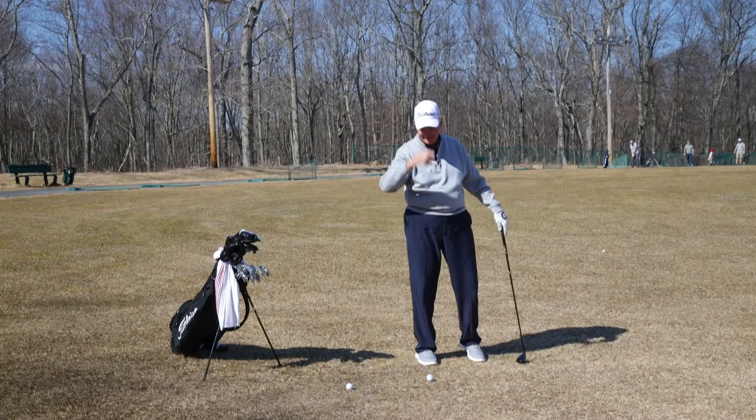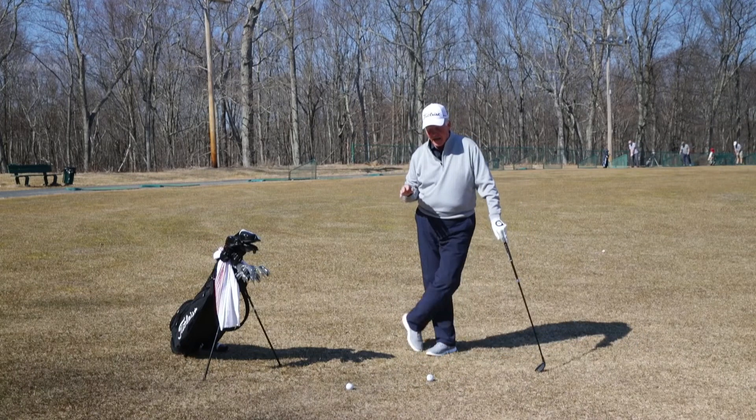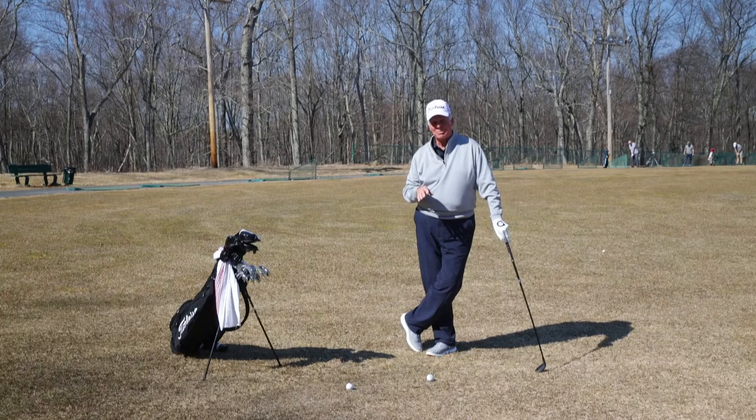Turns out I made par anyway. But the reason I hit that shot so poorly, and the way it took so long, is I didn't understand how to properly strike a hybrid.